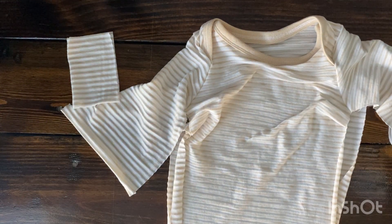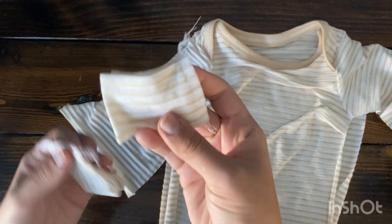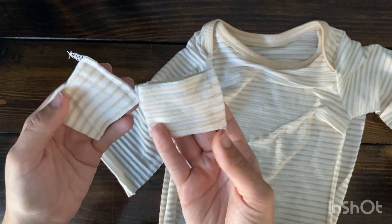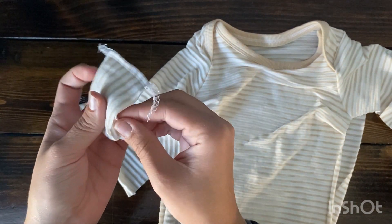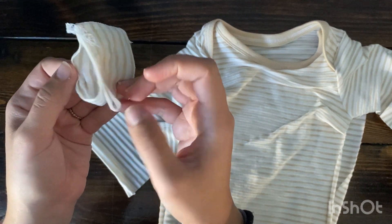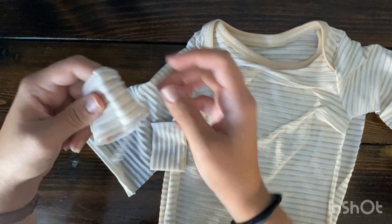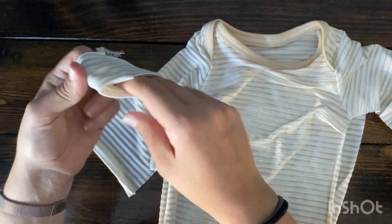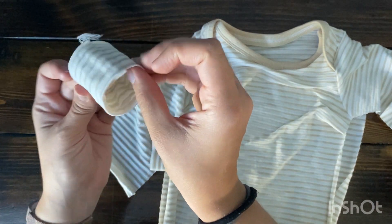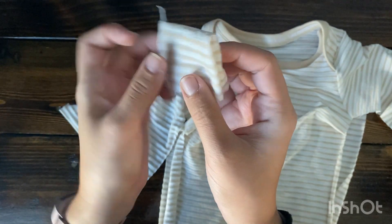You're going to fold it in half again, just like you would after serging, and then serge that together — all four layers. When you're done, they're already folded and there are four layers total. Pull one piece of fabric on one side and the other three on the other side, flip it right side out, and you have a cuff that's already folded in half for you, ready to go. It felt like a speedier way of doing cuffs, so I thought this was pretty cool.